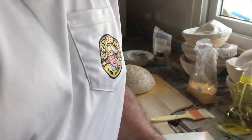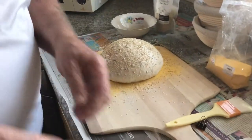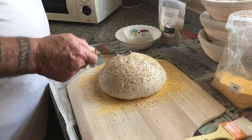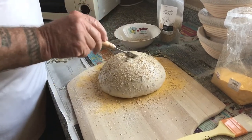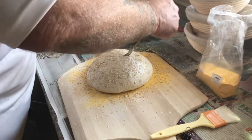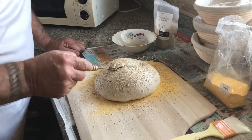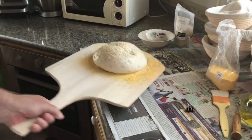Then you have to score this loaf — you have to cut it. Because if you don't cut it, it's going to blow out the side; this thing is going to have a lot of steam inside it and there has to be a place for that to go. On TV they just slash it quickly and it works great, but I can't do that because I've got so many seeds and nuts in here that I have to cut it more slowly. I don't like it because I'm jerking the loaf around too much, but it's the only way I can cut it. You want to cut it at least a quarter inch deep and on an angle.